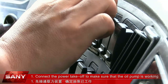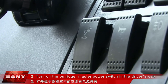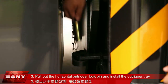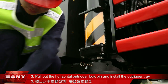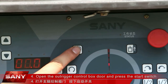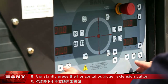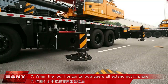Step 1: Connect the power takeoff to make sure that the oil pump is working. Step 2: Turn on the outrigger master power switch in the driver's cab. Step 3: Pull out the horizontal outrigger lock pin and install the outrigger tray. Step 4: Open the outrigger control box door and press the start switch. Step 5: Turn on the outrigger working lamp switch. Step 6: Constantly press the horizontal outrigger extension button.